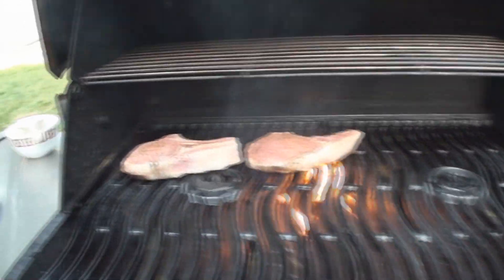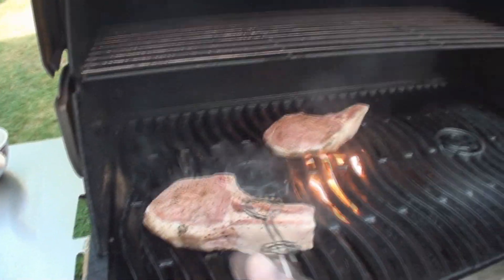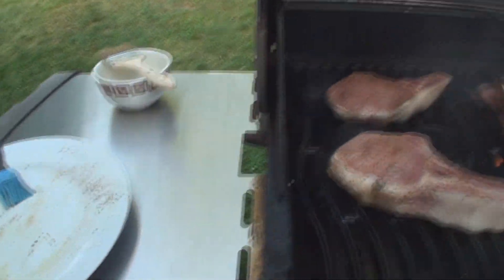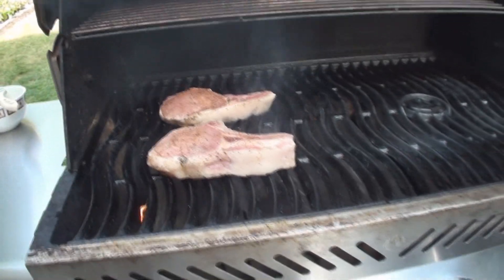I want to really cook the hell out of that corn, and these chops are gonna cook just like the chicken — remember the chicken that cooked up from the bottom up? That's exactly what we're gonna do here.